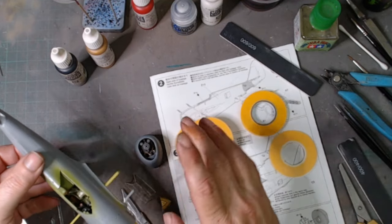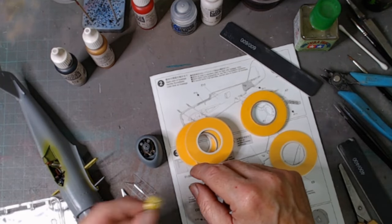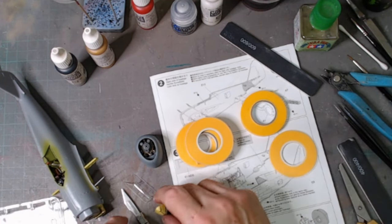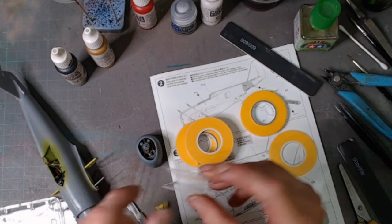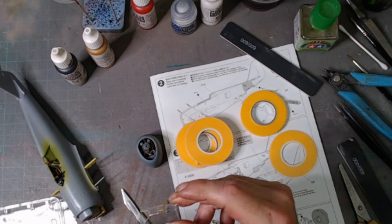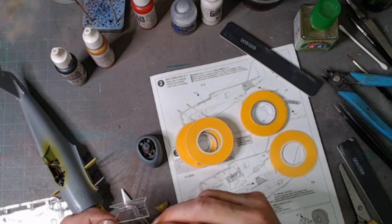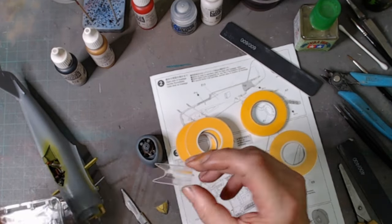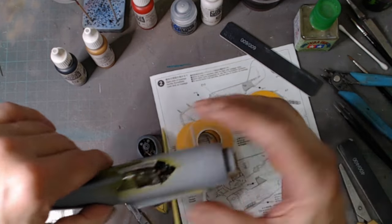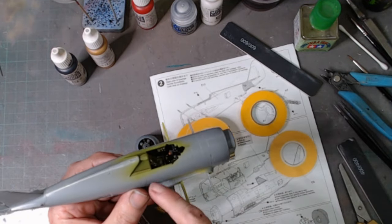The wing spars are on. Working on taping up the canopies - that's the front main part of the canopy. There was a fault with this on my Tamiya kit so I've retooled the canopy. I'm going to have it open from where it is, and it's got the grooves in it.